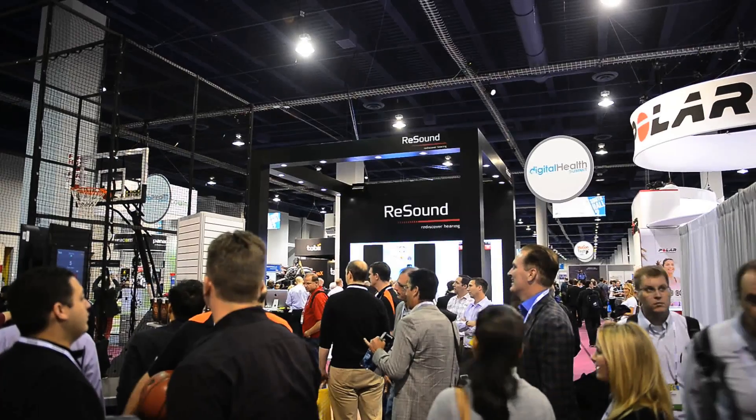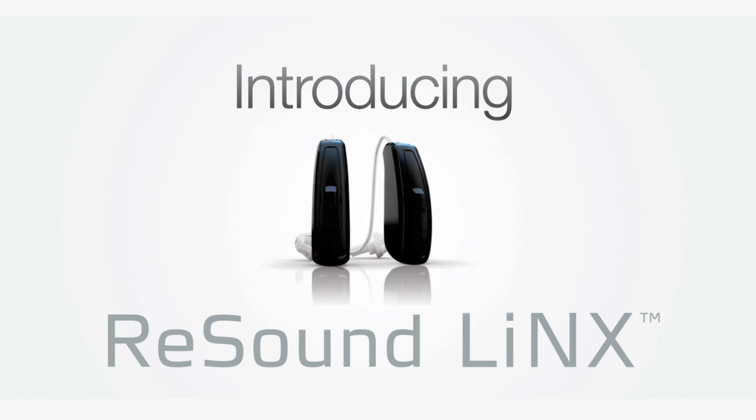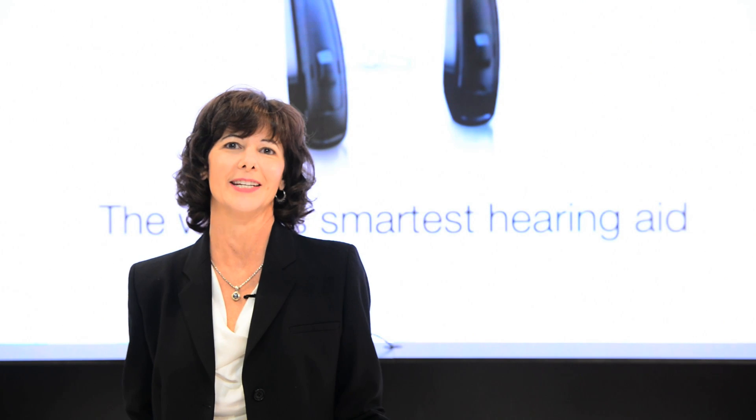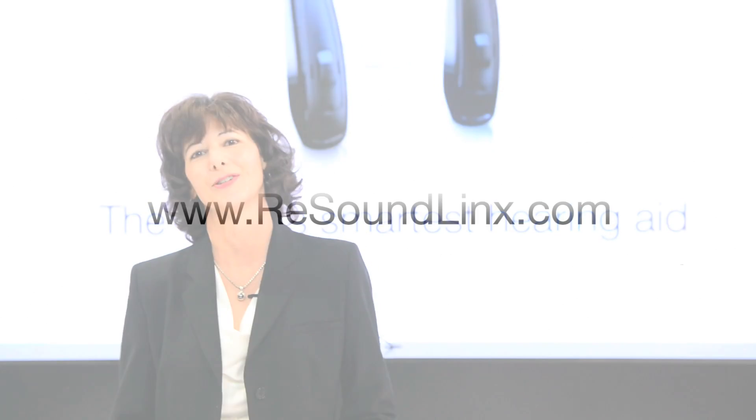You can see why this is a revolutionary product. So you heard it here first — ReSound LiNX, something truly unique in the world of hearing technology. We are so excited to be here at CES, and we're even more excited to be bringing ReSound LiNX to your practice very soon. For more information, visit us at ReSoundLiNX.com. Thanks for joining us at CES 2014.